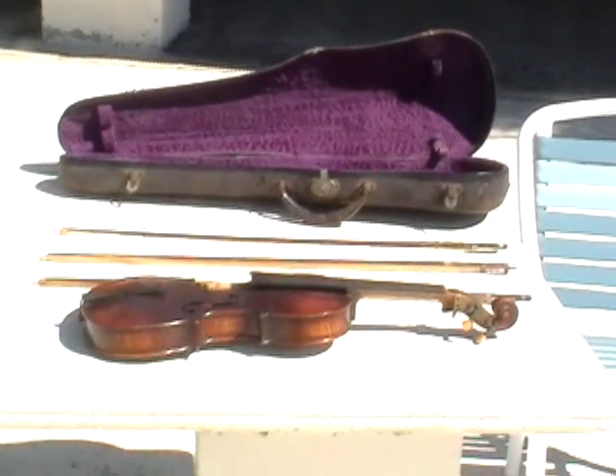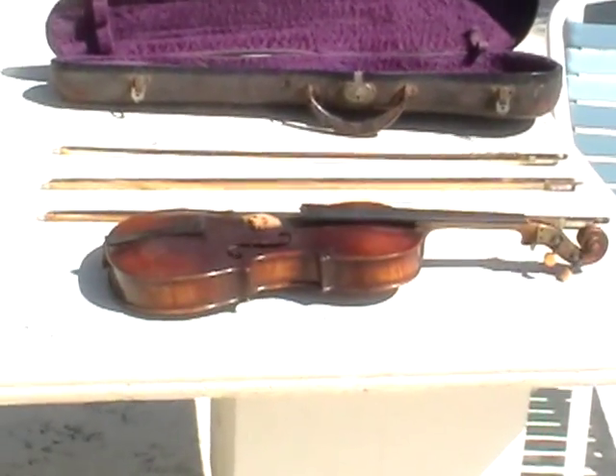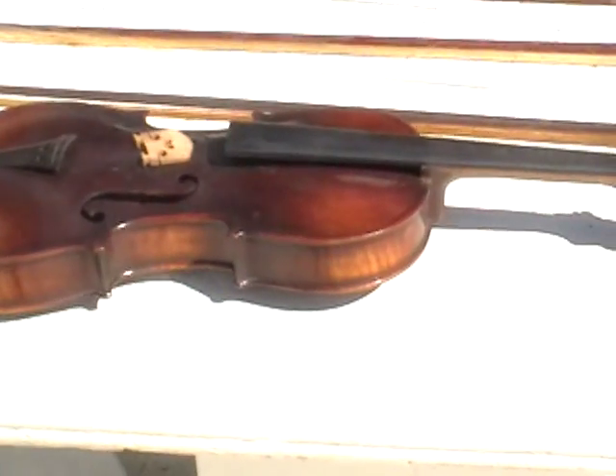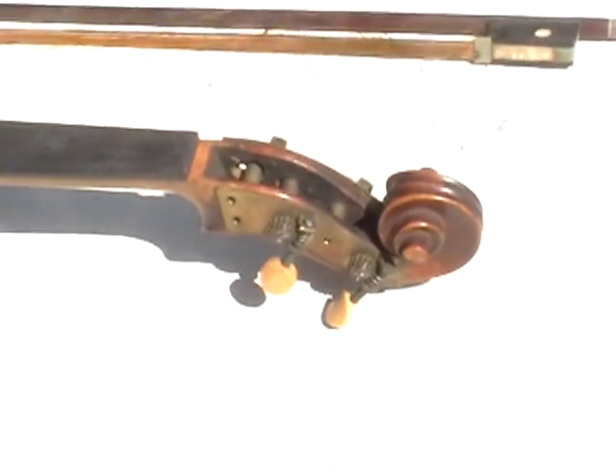Taking a look at an antique violin that I have. I want to take a video of it and send it to you for your review, possibly to make an offer or give me any information you may have on the violin.